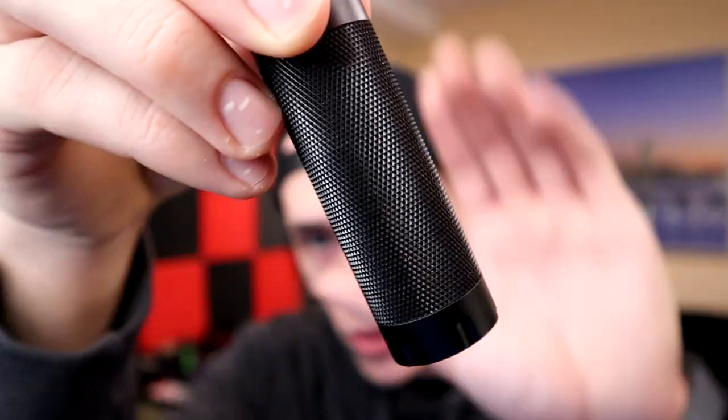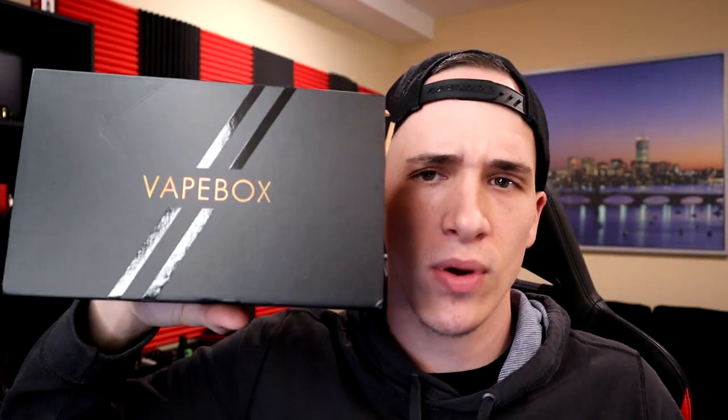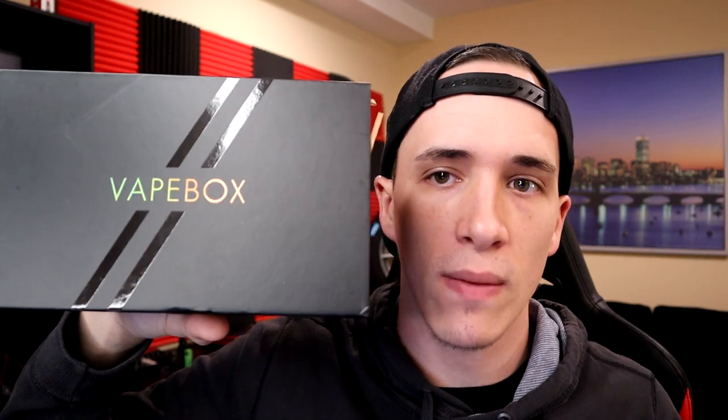I skipped last month's vape box video — no real excuse for it. I wanted to get right into the liquid and I had a bottle of liquid in my pocket with the Arcless, and that knurled tube wore away the label so I didn't end up doing a video because the bottle looked horrible. But yeah, we're back with November's Enthusiast Vape Box.